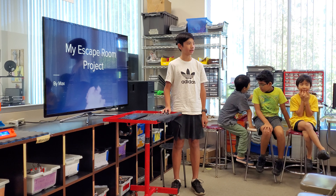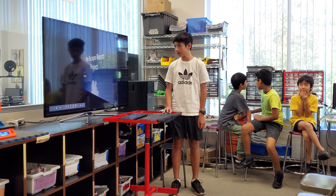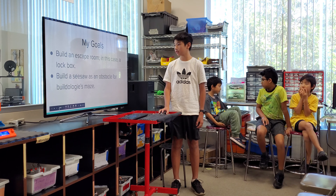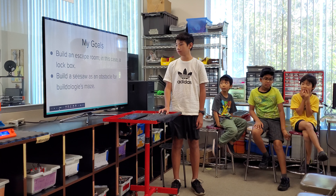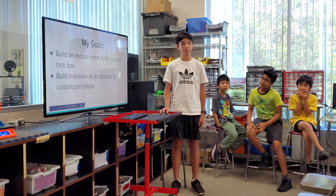Hi, my name is Max, and this is my escape room project. My goal was to build an escape room — in this case a lockbox. I also built a seesaw as an obstacle for Buildology's maze.